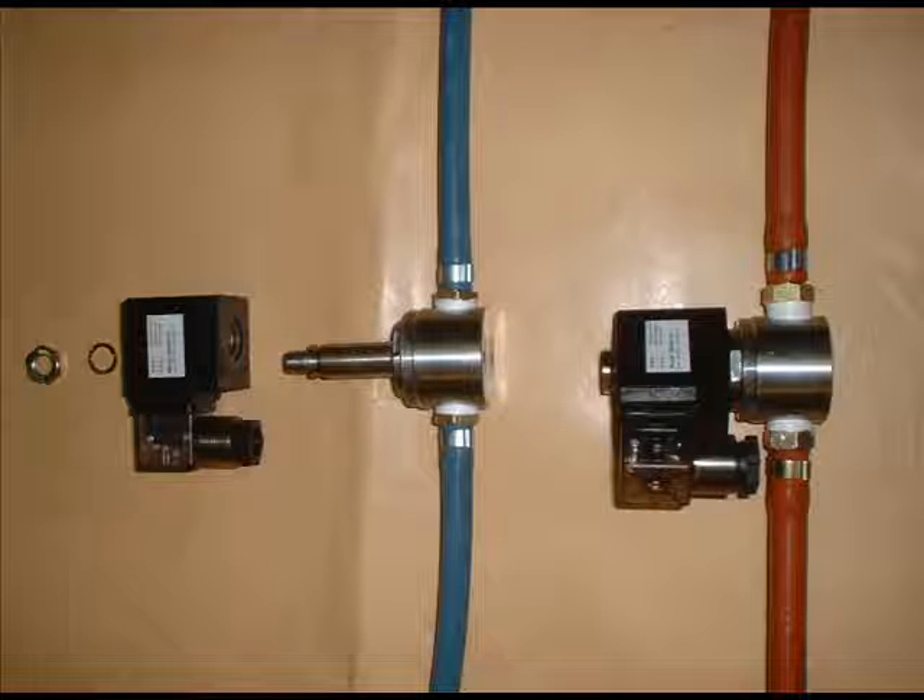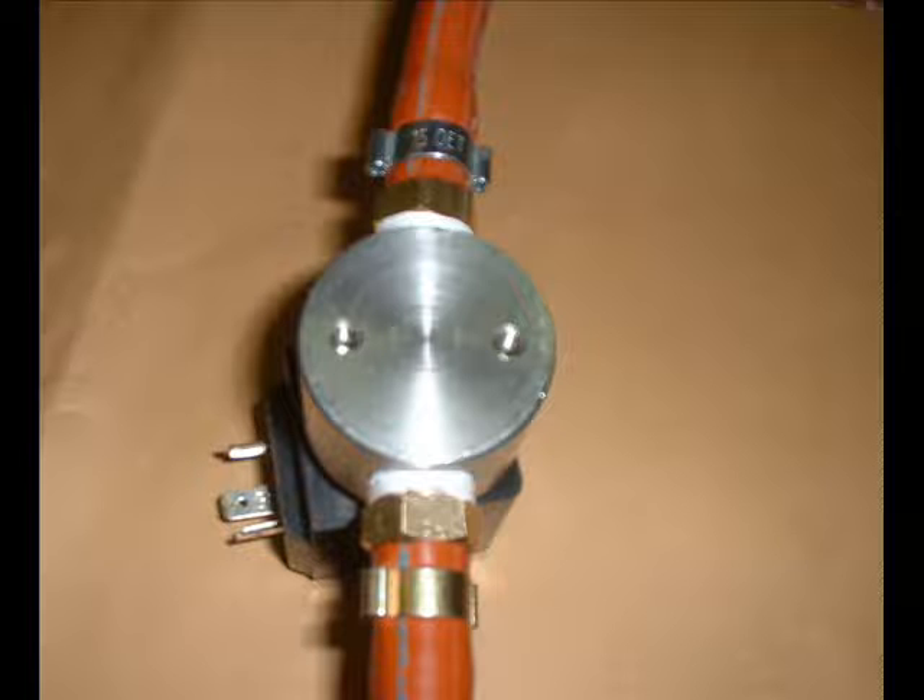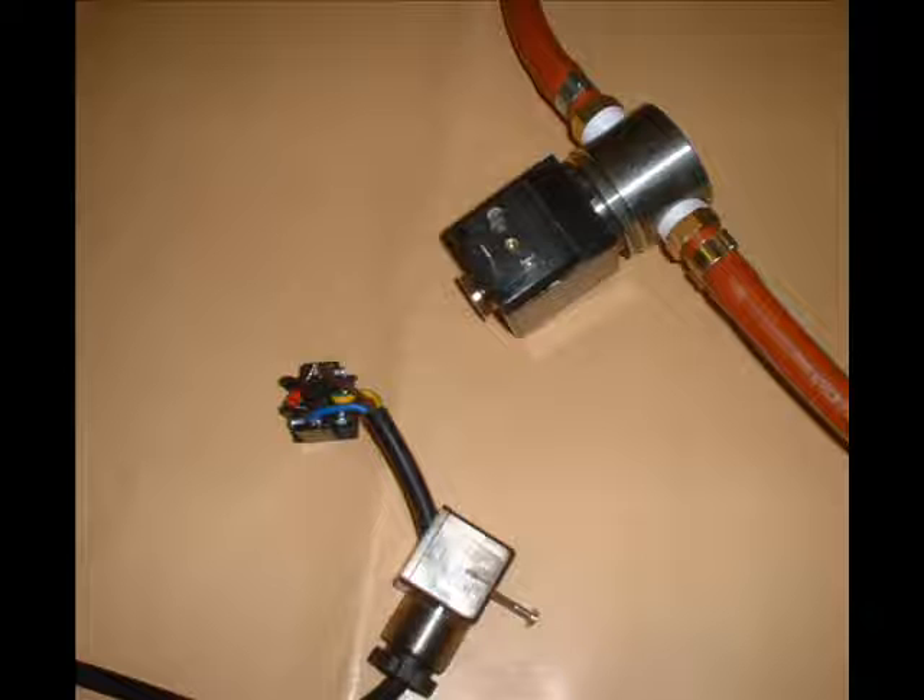The threadings in both elements are exactly the same — there is no reverse threading for the gas element. At the flat part of each element you will find threaded holes for mounting. Notice that you can rotate the electrical part whichever way you want. Don't forget to put the electric cable through the plastic casing, and then consult your instructions as to where to connect the wires.